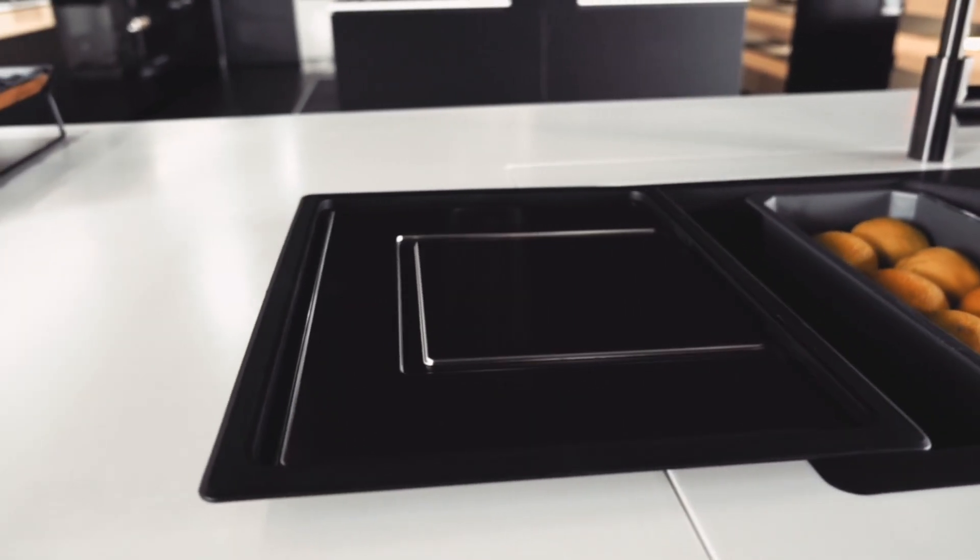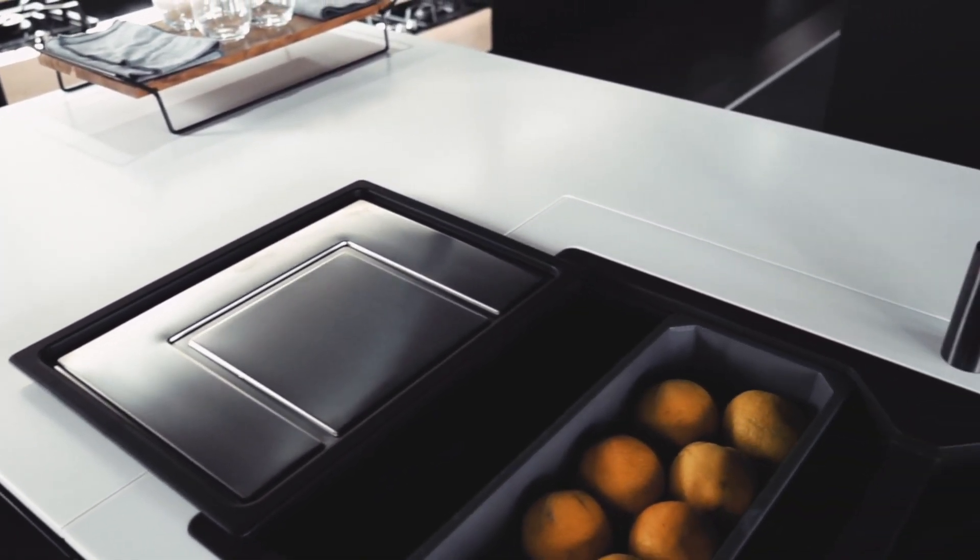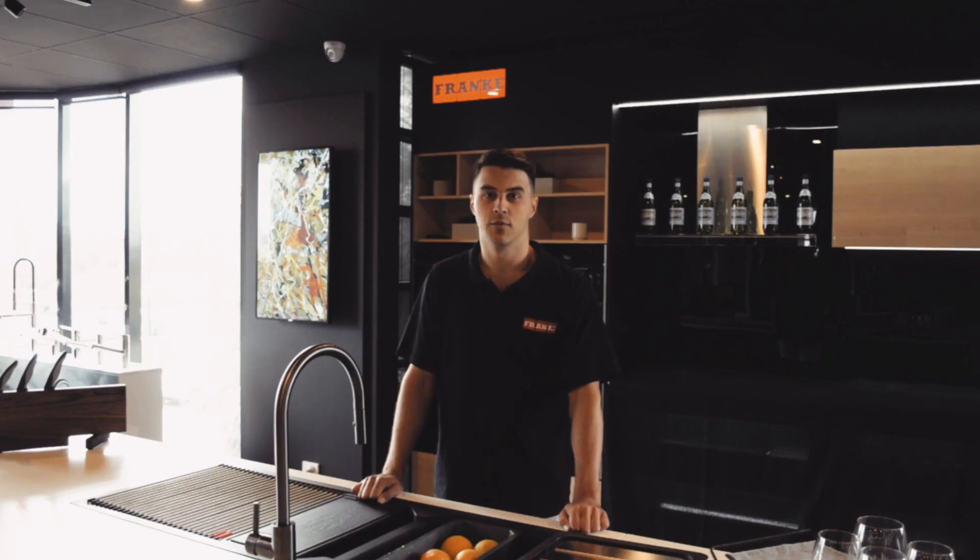Frankie's extension drainer is made from repurposed stainless steel, so it's durable and sustainable. Thanks for watching.